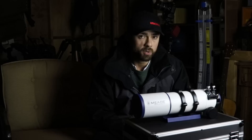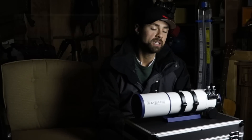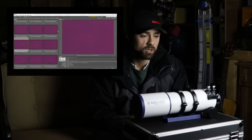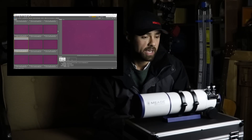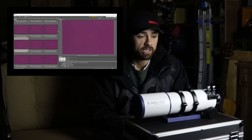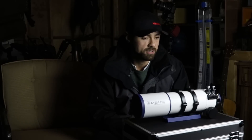If you saw my recent image processing tutorial in Photoshop, the images I shot were ISO 800 at two minutes in length, and I saw a lot of detail in a short 120-second sub.